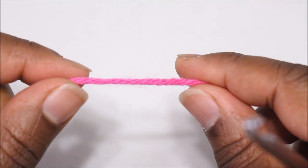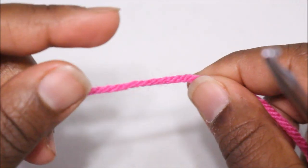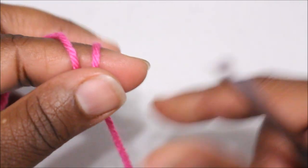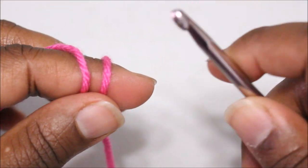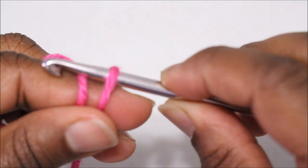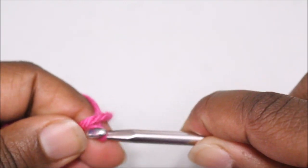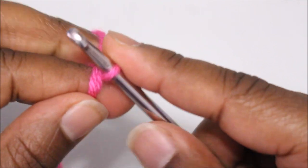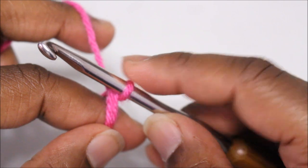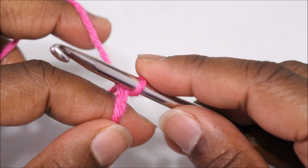To start this hat we are going to start with a magic ring. To do the magic ring, we're going to take and do two loops over our index finger, take our hook and go under the first loop, over the second loop, pull the second loop under the first loop, and twist up. We have one loop on our crochet hook and now we are going to chain two, and this chain two is going to count as the first half double crochet.